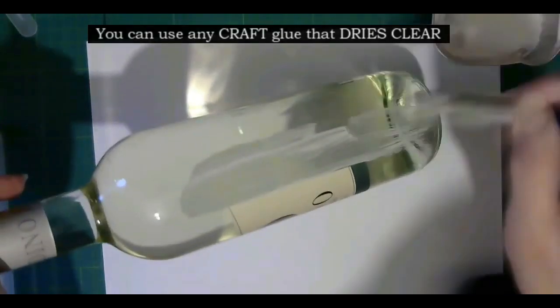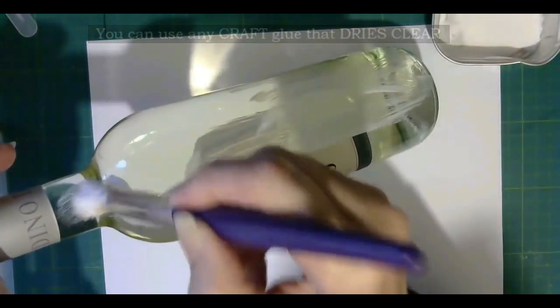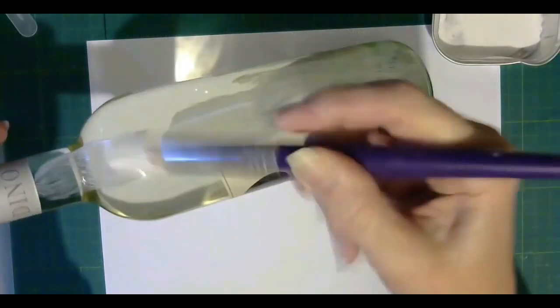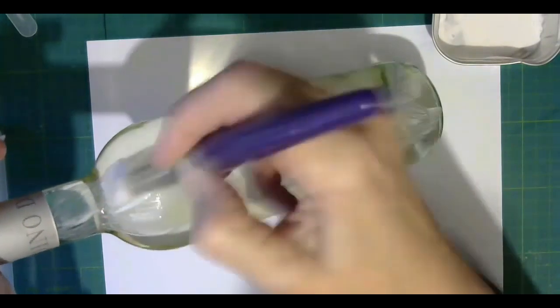What I'm going to do around the label is put some bling on it. I've got some diamantes. So I'm just going to paint this bottle.